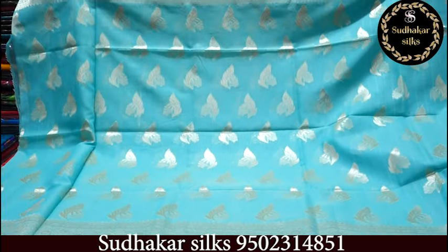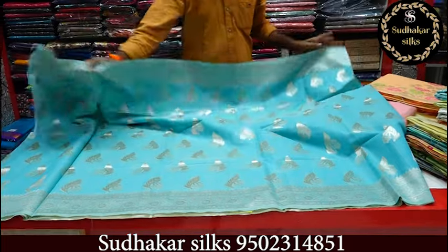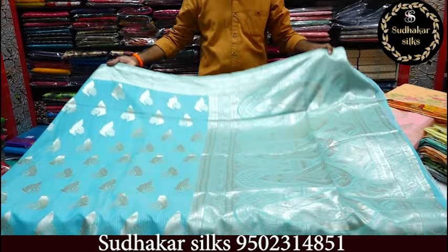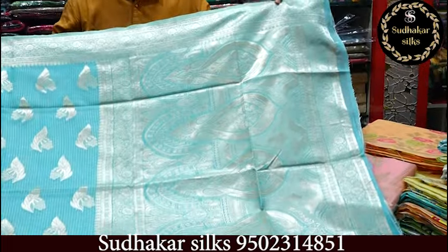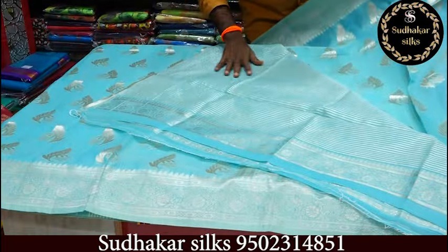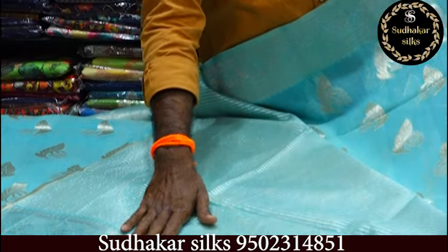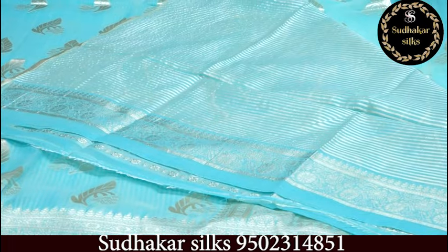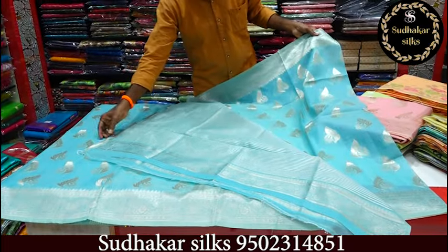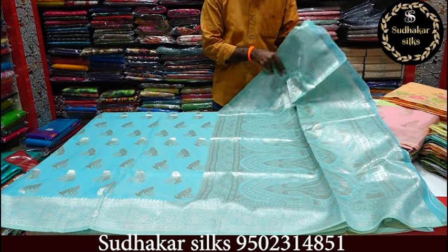It is classic and rich. 1 meter of 10. Blows with silver lines. Hands of the border. Plain blows are different. The price is the best price.